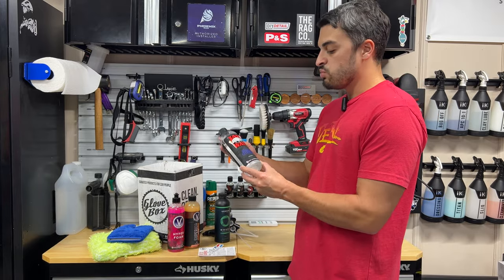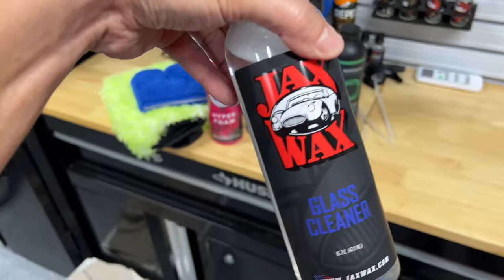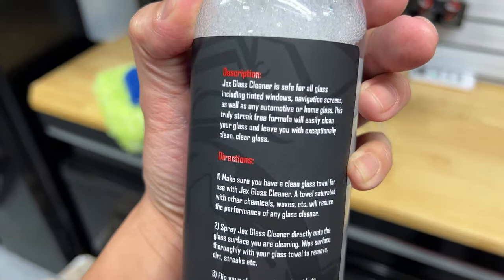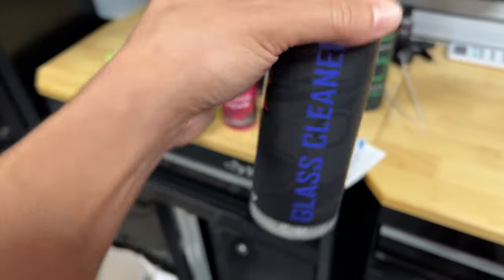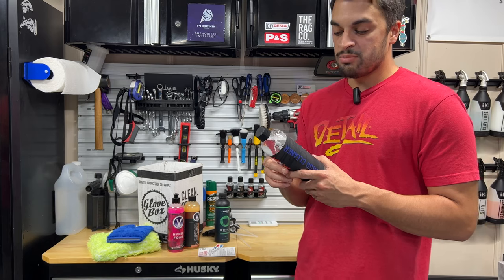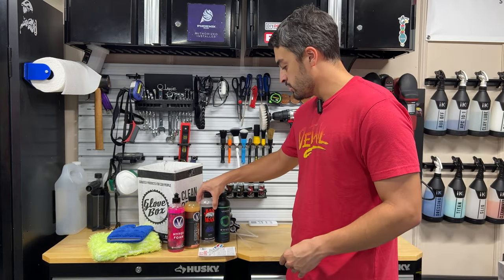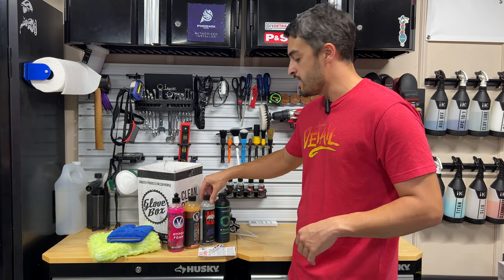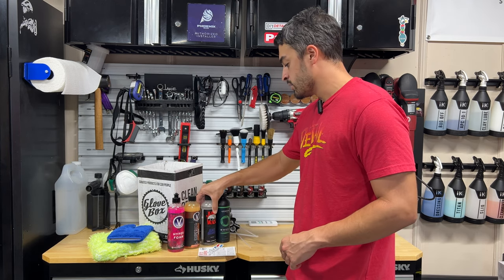Next up, we've got the Jax Wax Glass Cleaner. It's safe for all glass, including tinted windows and navigation screens, as well as automotive or home glass — so this is one you can take in the house as well. It's totally streak-free and will easily clean your glass, leaving you with exceptionally clean, clear glass. A little sample from Jax Wax — a good glass cleaner will take you a long way in getting those streak-free windows.